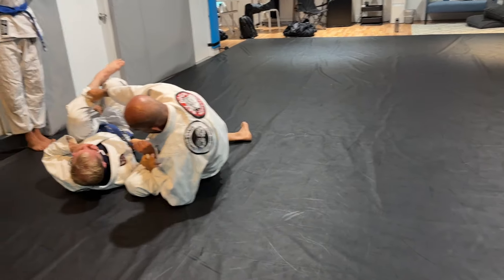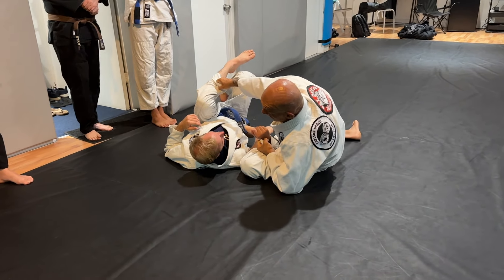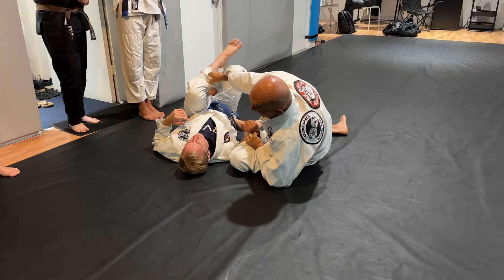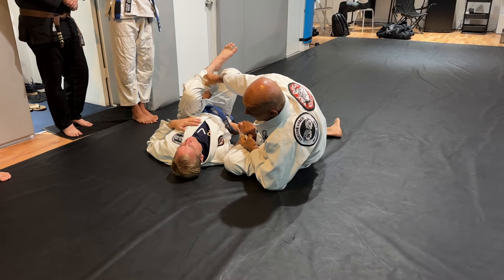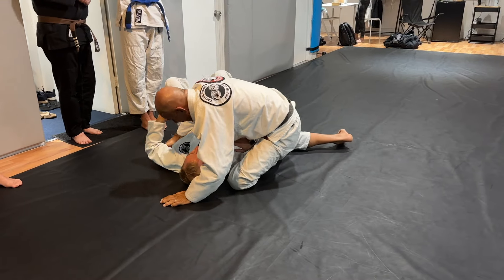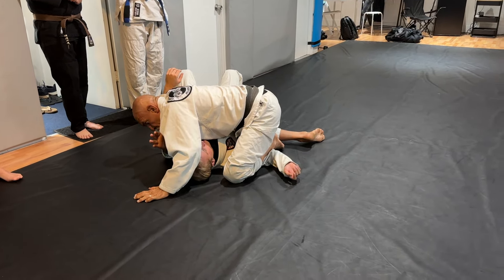So you can take advantage of this control on the sleeve. If you are a low belt, you cannot attempt a bicycle hook, a bicycle slice. But you can keep this knee over his arm and trap his arm. Let go of the sleeve, underhook his arm. You see that? You come here.